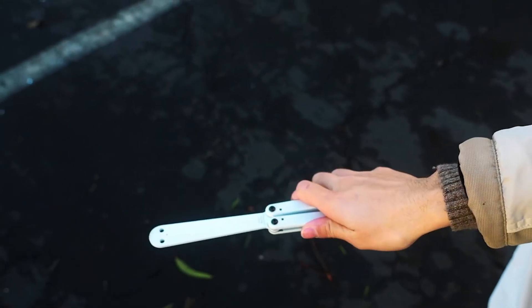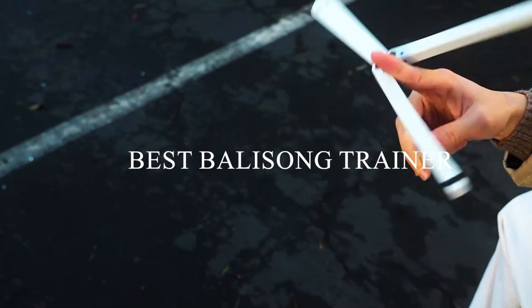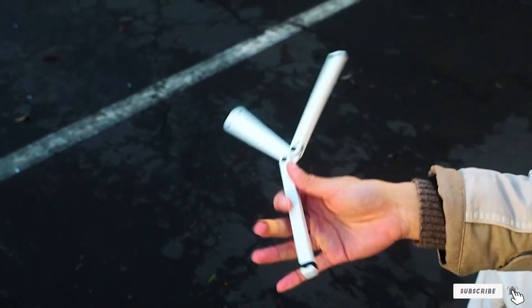Welcome everyone! Today we're diving into the world of Balisong Trainers, your go-to for mastering knife skills without the cuts and bruises. Whether you're a beginner eager to learn or a pro looking to perfect your flips, we've curated the top 7 trainers that promise durability, design, and top-notch performance.